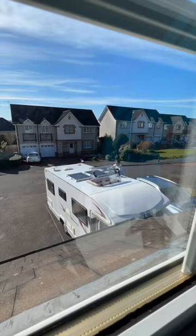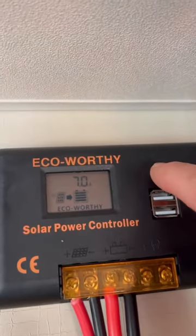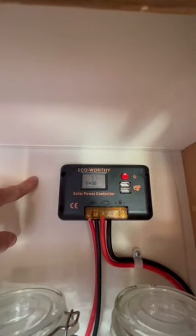We then installed two 120 watt solar panels and connected them to our batteries through a solar charge controller, which charges our batteries all day long. This is great as the days in Scotland are getting longer, and we even get a trickle charge when it's grey skies and raining.